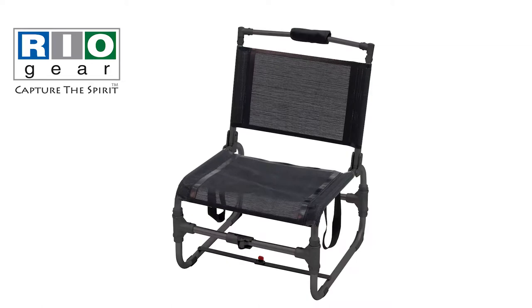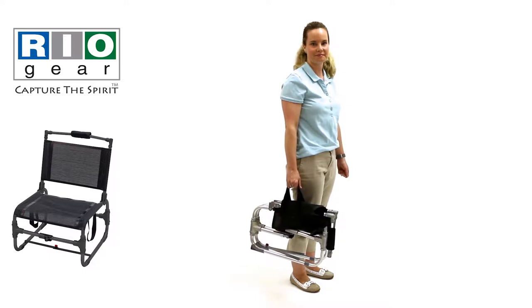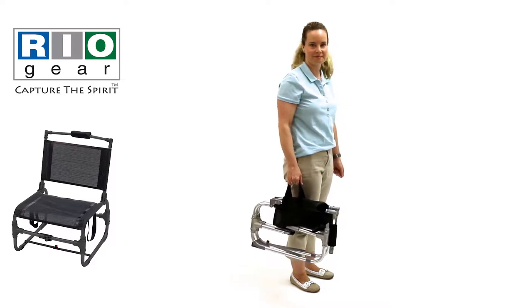The Compact Traveler chair has a powder coated steel frame, vented sling, foam headrest and carry straps for easy portability. This chair is easy to open and close and is a great option for camping and other outdoor activities.